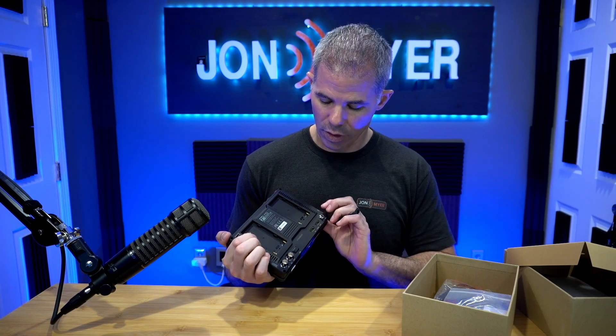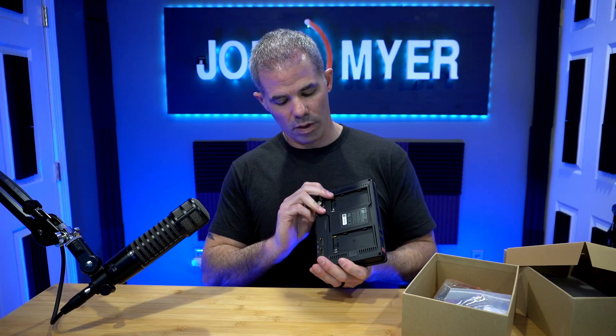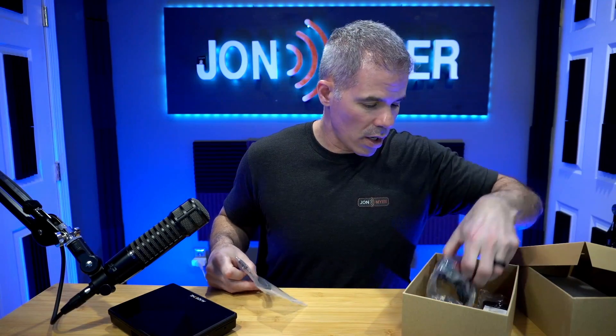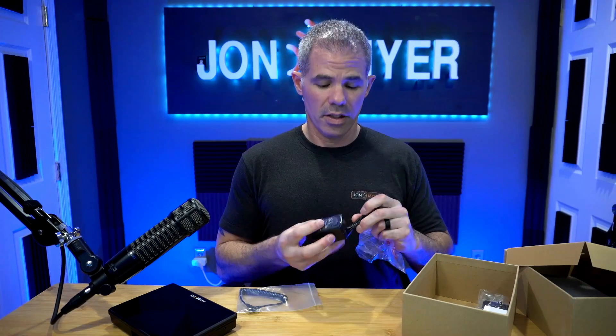There's a port for your earpiece, inputs for microphones, and an additional one for camera control. Let's finish our unboxing — we've got our camera control wire and our DC cable.